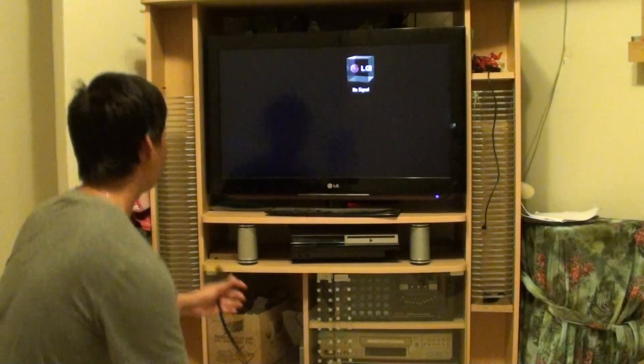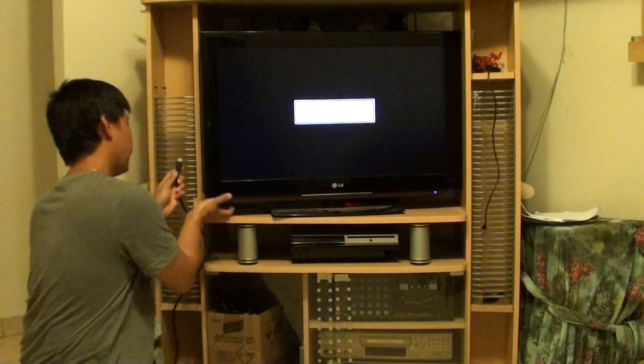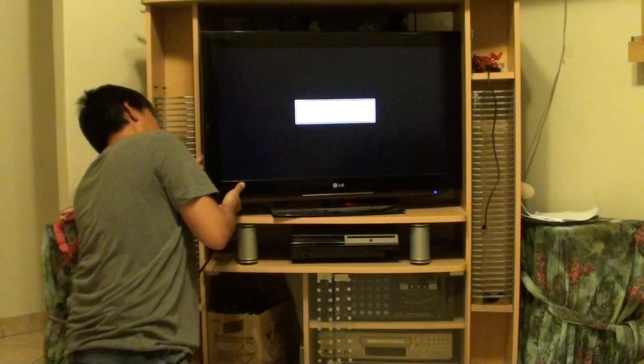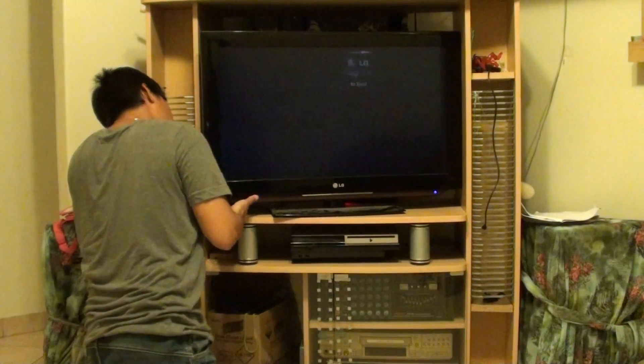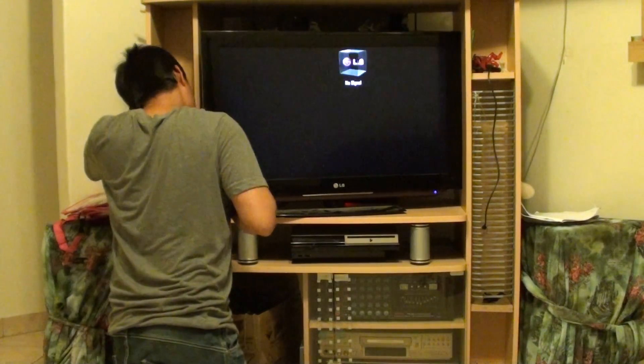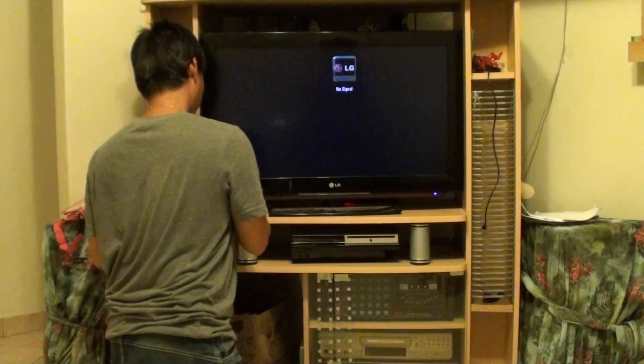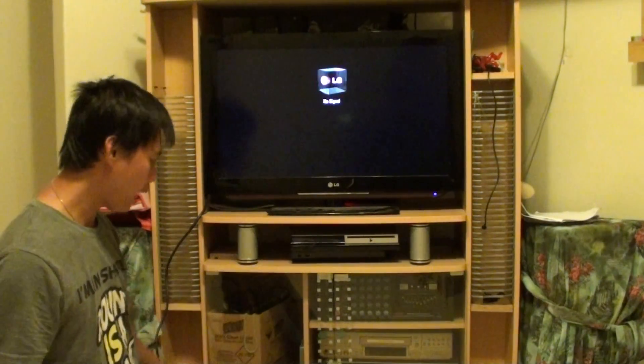What you need to do is simply first connect the HDMI cable to the TV — on the side here I've got a HDMI port — then make sure on the TV you change the input source to HDMI.